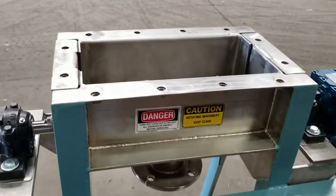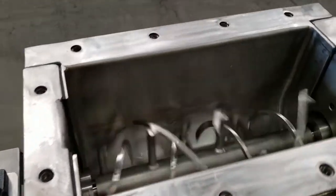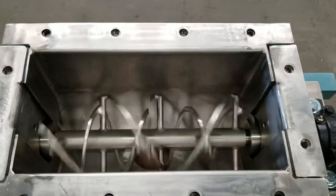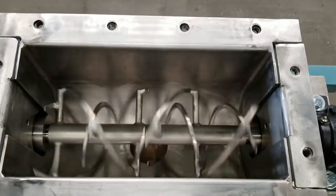The blender has a multi-pitch agitator that provides intense mixing action and reduces the mix time to five minutes.